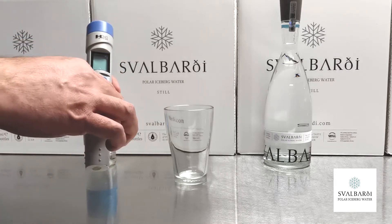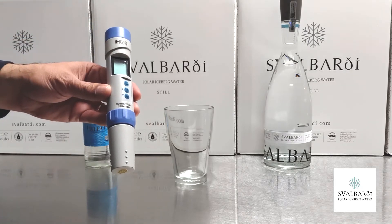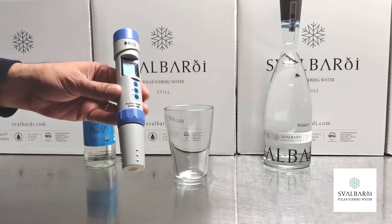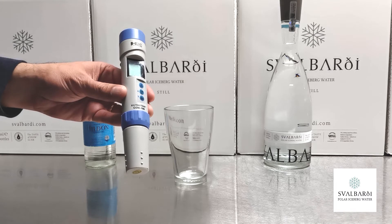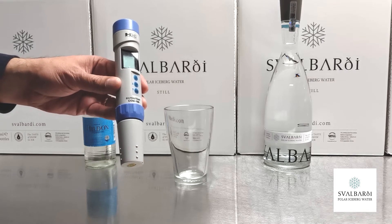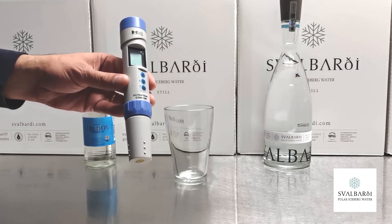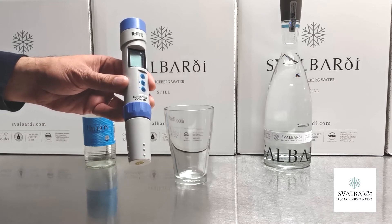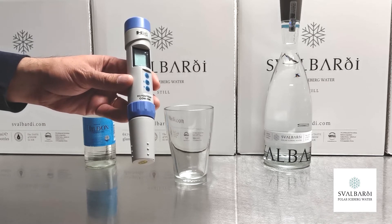That is by using a TDS meter. What this does is it measures the electroconductivity of the water. Water itself does not conduct electricity, but when there are minerals in it, electricity will conduct through it. So if we measure how much electricity is moving through the water, then we can tell the TDS level.